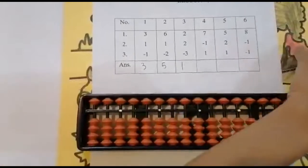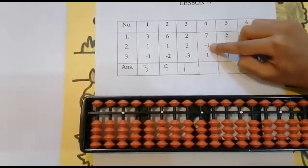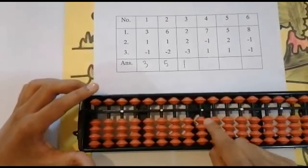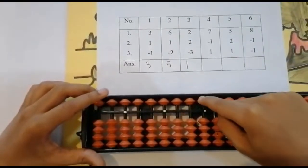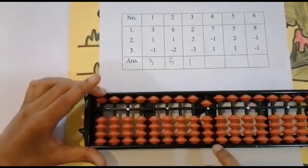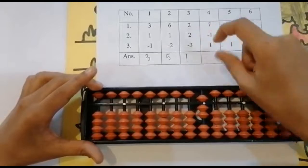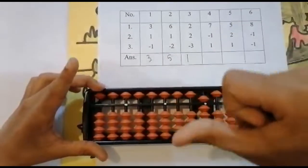The next sum is seven minus one plus one. Now we need to add seven beads — it is not possible with lower beads alone, so go to the upper bead. Add five, and we also need to include the lower beads, so add one and two. Keeping the finger — got seven: five, six, seven.